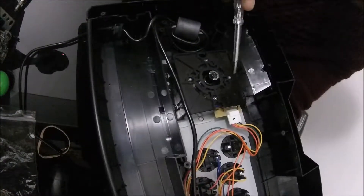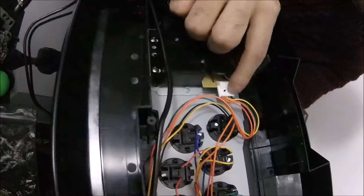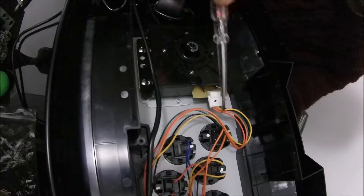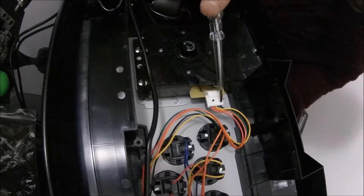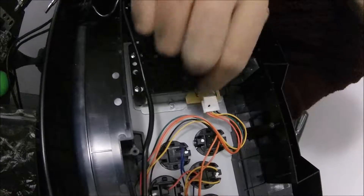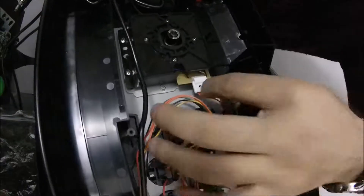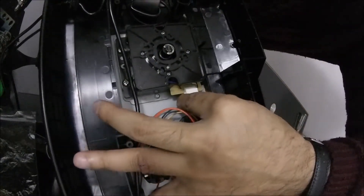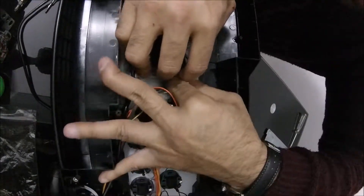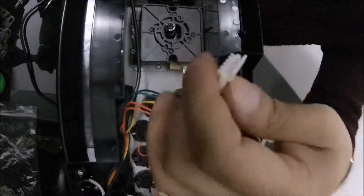Before you take the joystick off, the most important thing is there's a connector here. You just have to take it off — push it out gently. Don't force it, because if you force it you can pull the wires. My hands are quite big but just slowly take it out. It is difficult to do, but there you go — it's out.